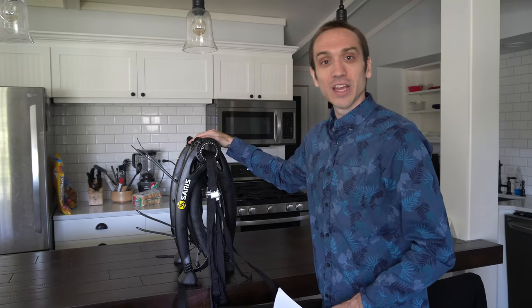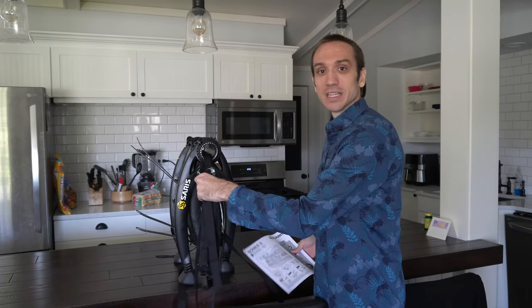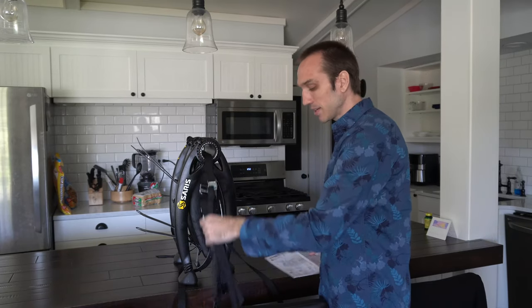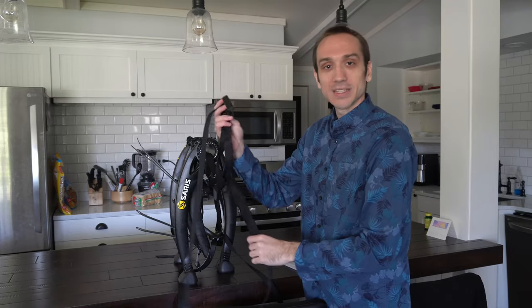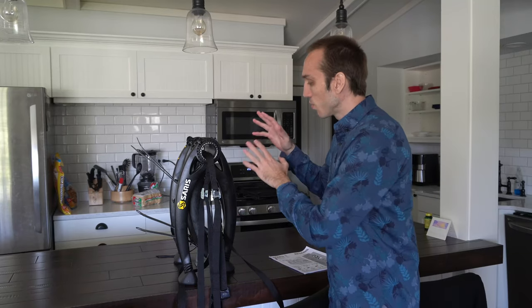So when the package arrives at your house and you open it up and take this device out of the package, this is pretty much how it's going to look right away. You may have to pull out the clips and the cords on the side, but all the clips will be attached already, so really there is no assembly required except you have to position the arms so they fit your car.